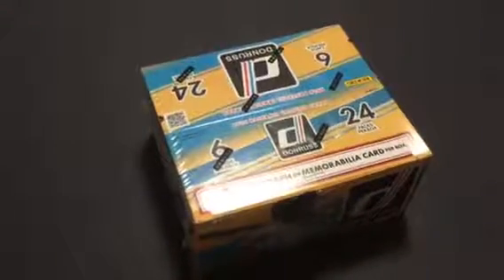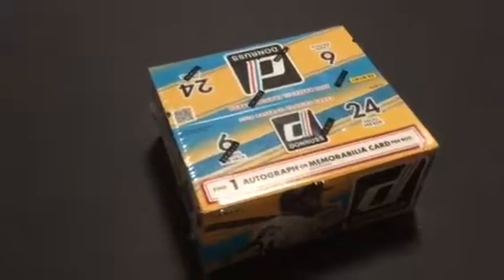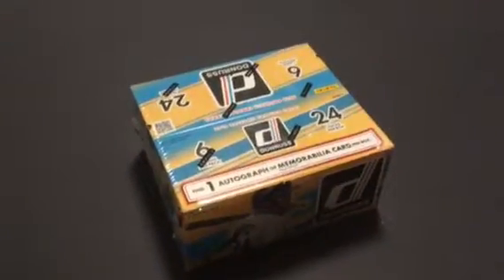Hi guys, welcome back to Baseball Card Buddies. Today we're opening up 2016 Donruss Panini cards.